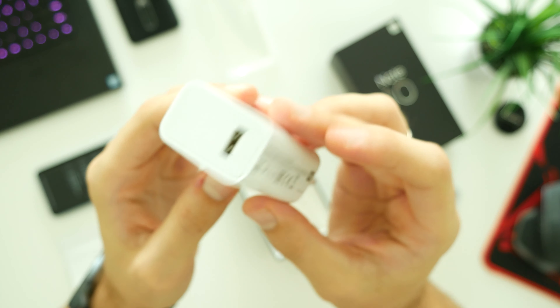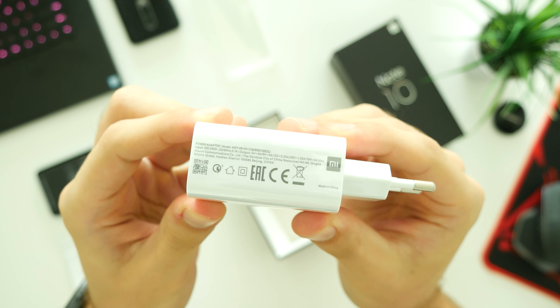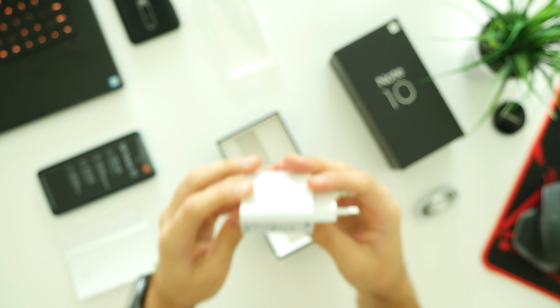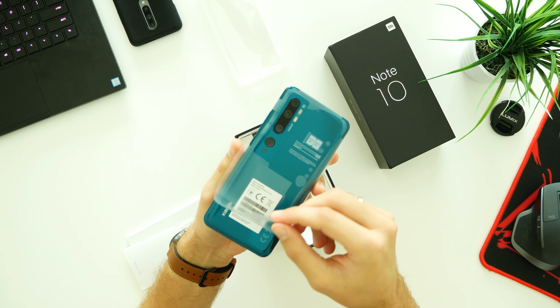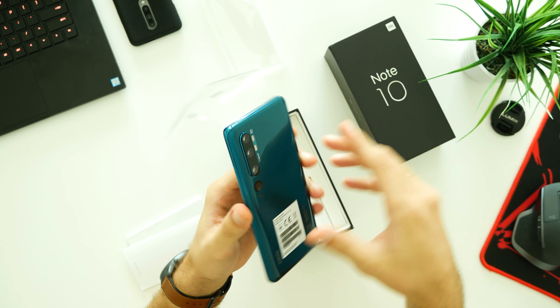I have to mention this — getting out the middle white box is just horribly designed, you just have to shake it off. Inside we find the SIM ejection pin, manual and warranty books, as well as a basic but handy transparent silicone case which will protect the back cameras and screen.